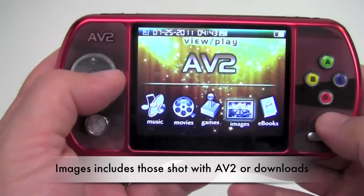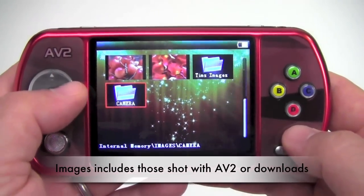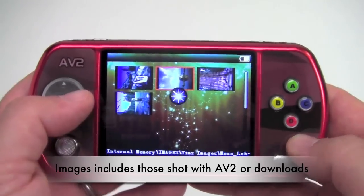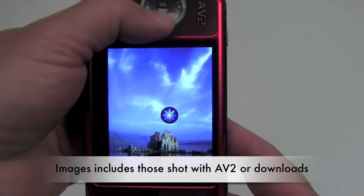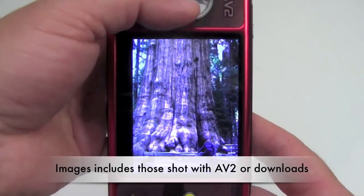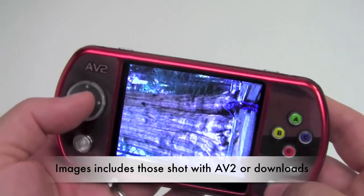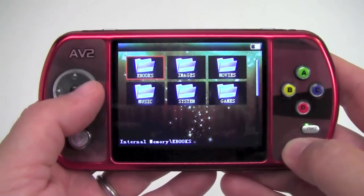We'll go to images. The AV2 is a great place for storing multiple images. I've created a folder for Tim's images — things I've shot before and wanted to store on the AV2. This is Mono Lake in Northern California. And here's a picture of the General Sherman tree in Sequoia National Forest — the largest living organism on Earth. And we'll back out from there.